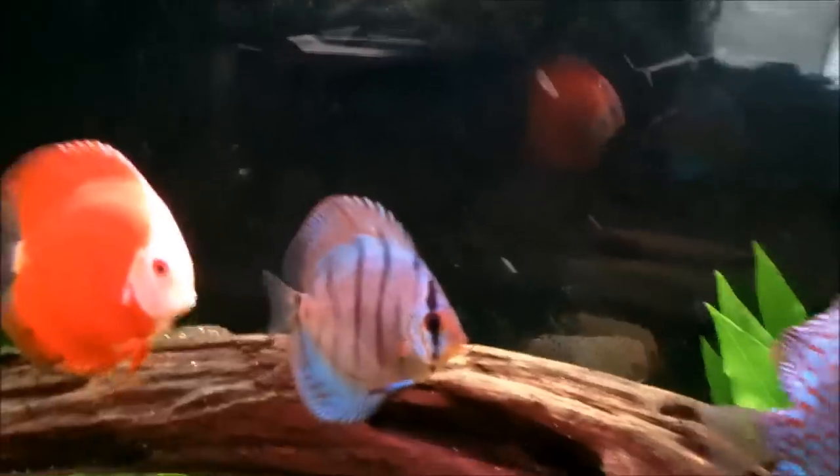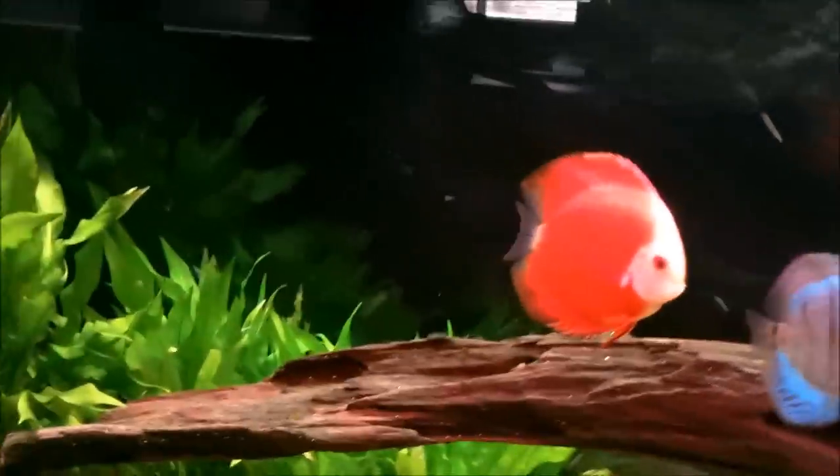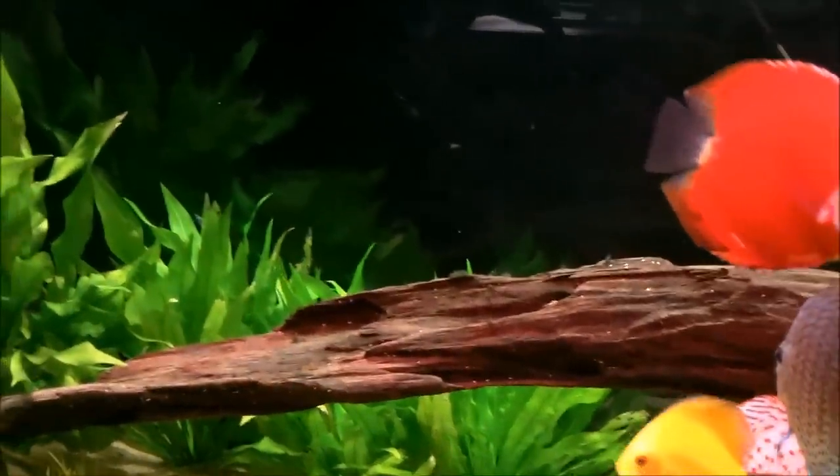My return nozzles — I've got a double return nozzle system. There's one right there and another one. I picked those up off Amazon for about $5 each, and they're completely adjustable, so I can direct the flow anywhere in the tank I want — up, down, sideways, across.